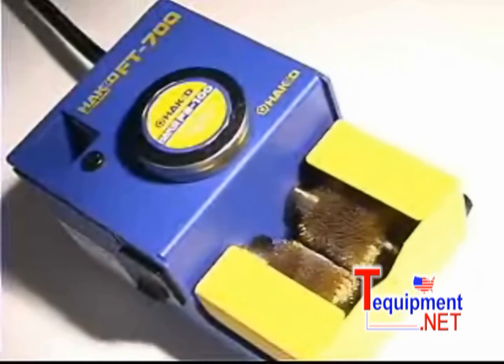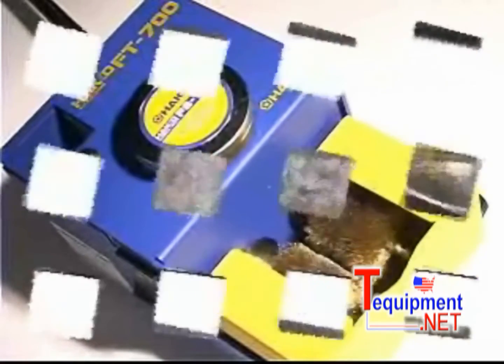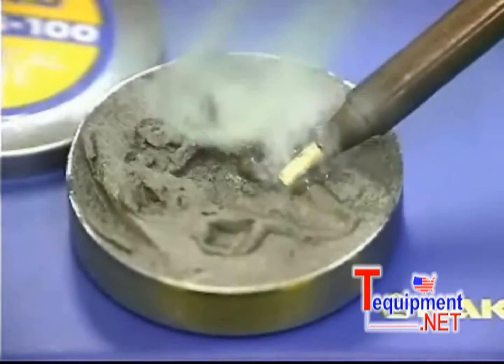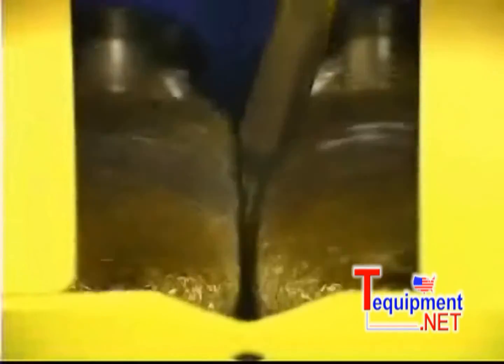The FT700 tip polisher is an ideal soldering accessory for the FM202. The high tin content of lead free solders causes more oxides to form on the tip. To remove these oxides, dip the tip into the non-corrosive chemical paste and then insert it between the two spinning brass brushes. Within seconds, the tip is rejuvenated.